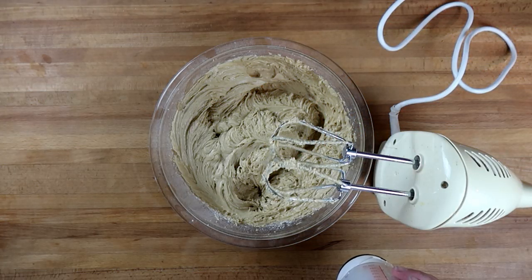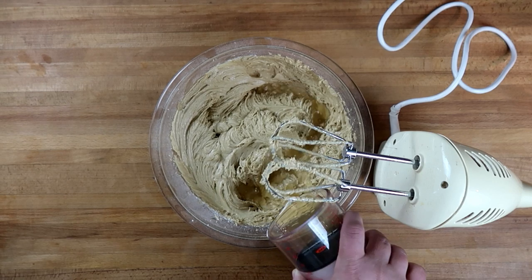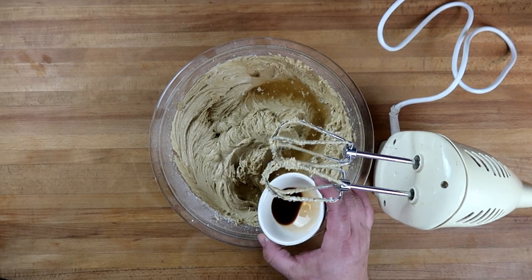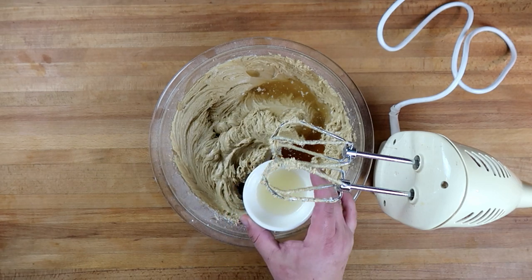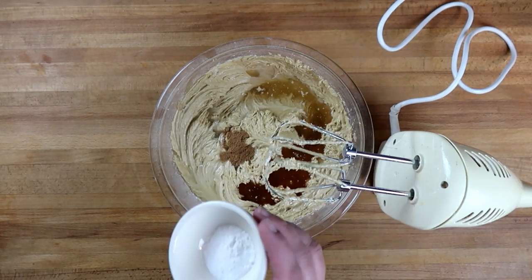Our next ingredient would normally be brandy, but because I'm taking this to Maddie's school I didn't want to add the alcohol, so I'm using some of the liquid we used to rehydrate our raisins — three fluid ounces — and a teaspoon of brandy extract just to give it a little bit of that flavor without the actual alcohol. I'm also adding two teaspoons of lemon juice, half a teaspoon of nutmeg, and one teaspoon of baking powder.